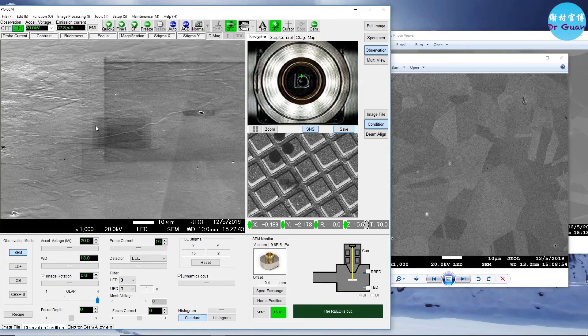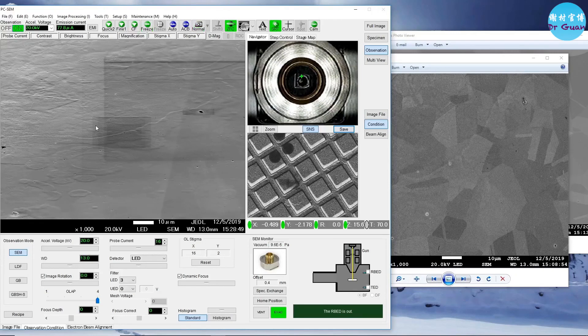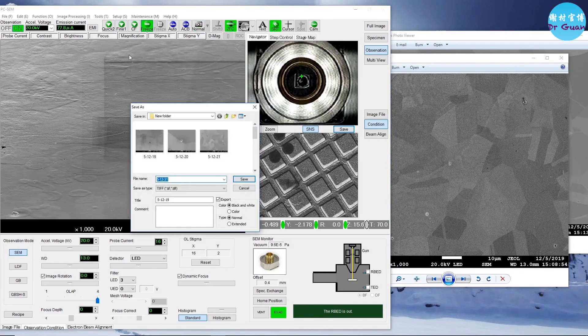Take an image before you set up your EBSD detector. The sample is now in the optimized EBSD position. The working distance is 13 mm, but the Z is 15.6, because we used Z several times to focus the sample instead of the WD.